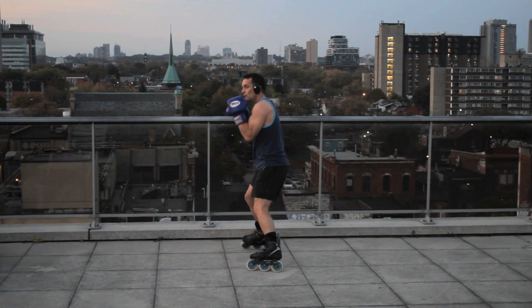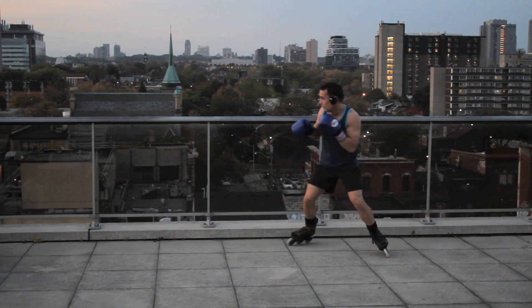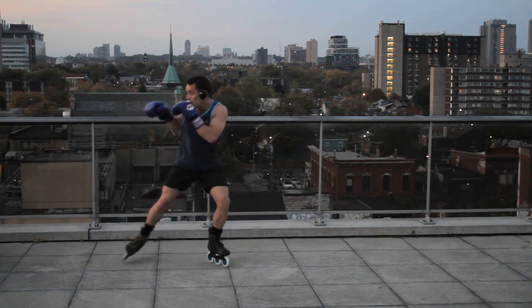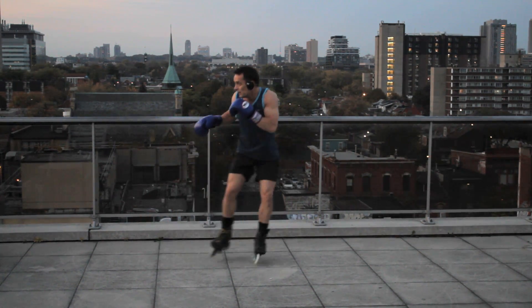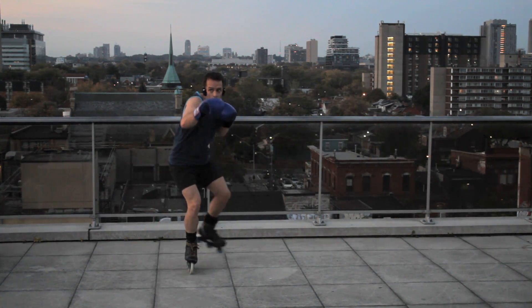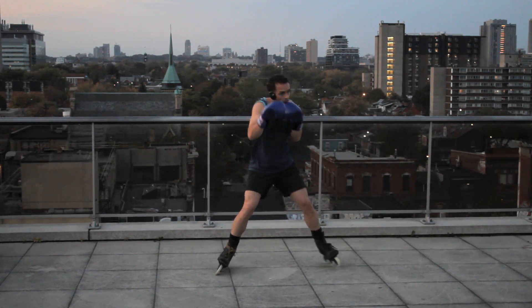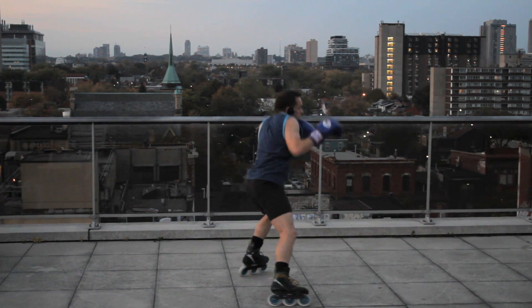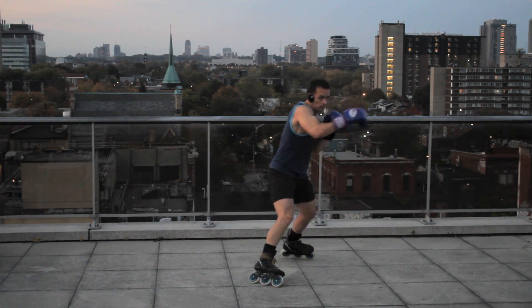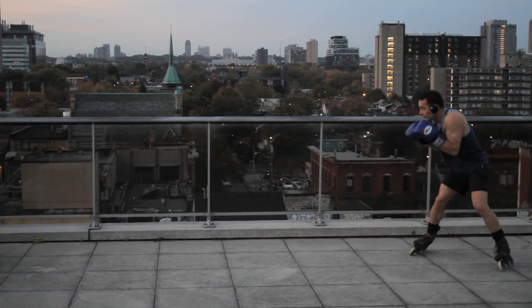Hit the subscriber button to be the first to see new videos here at Pinto Pony, and also because it really does help with the success and development of this channel. This is Punchy Muckstopper coming to you from Pinto Pony Productions, reminding you to live high and stay low.